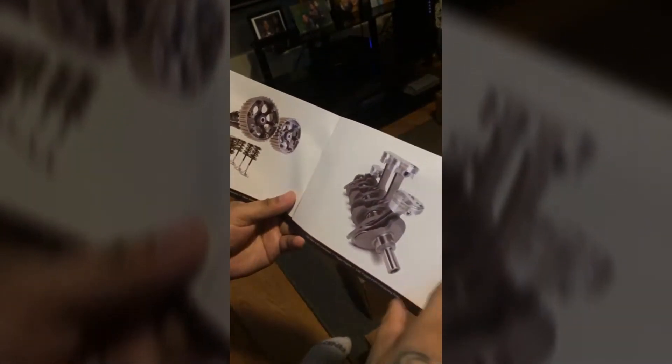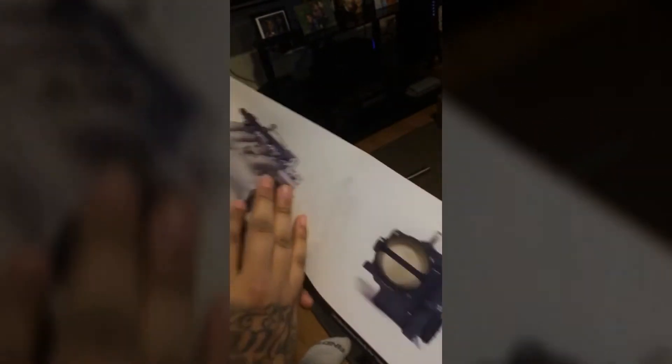This looks sick, dude. Holy shit. Look at that intake manifold — that's the Pro Series.